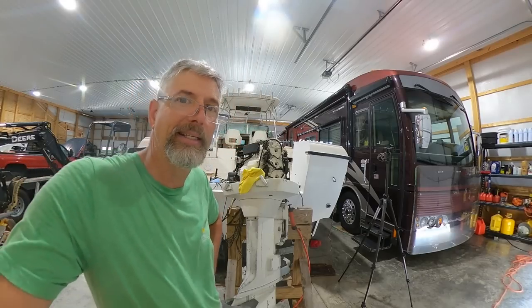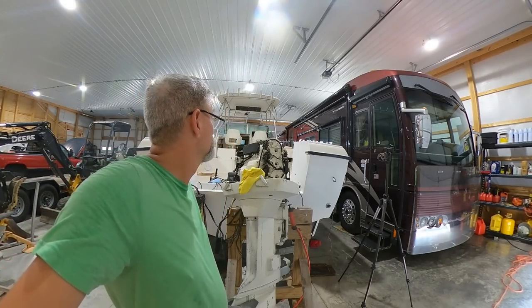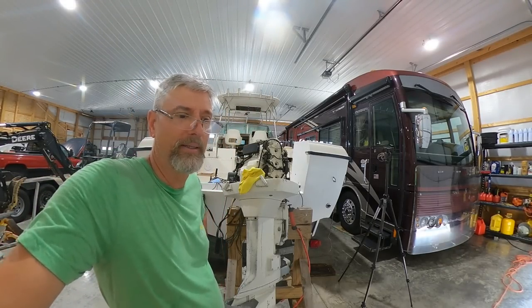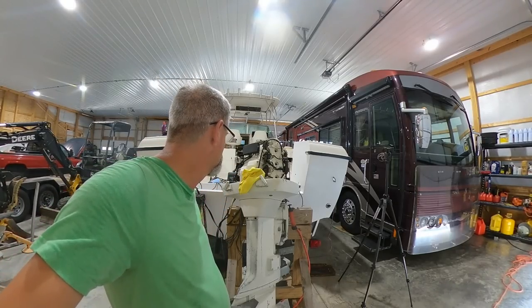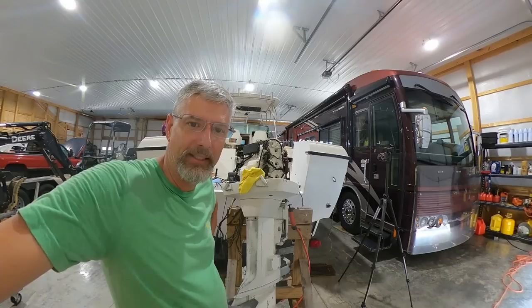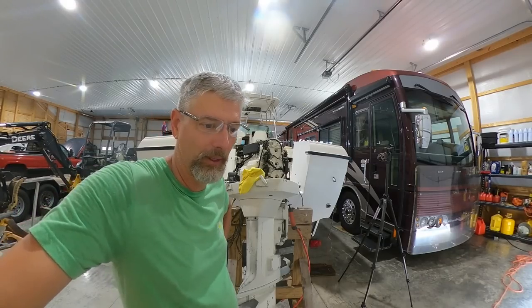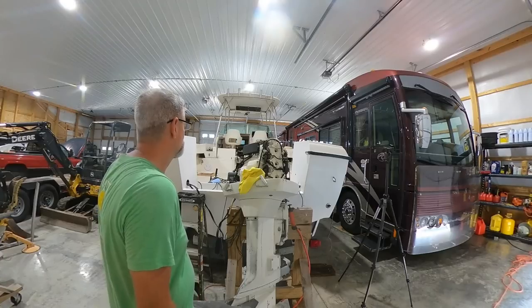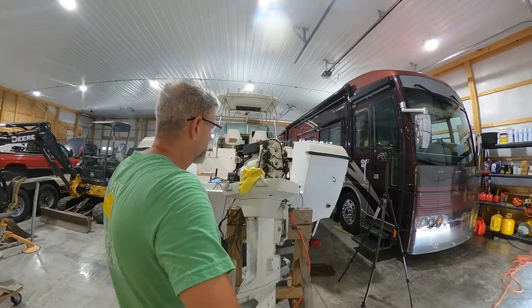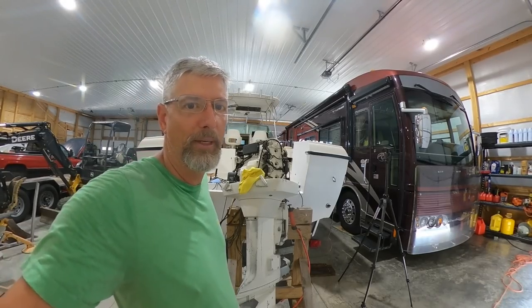My suspicion is I didn't get enough oil in it the first time to seal it up. I probably sprayed Sea Foam in it and other stuff, but maybe I didn't hit it good. We'll just see — if it keeps dropping we know we have a problem. I can make it anything I want by adding oil, right? Let's just see what it does. I'll check back in about 30 minutes and we'll try it again.